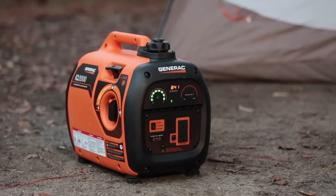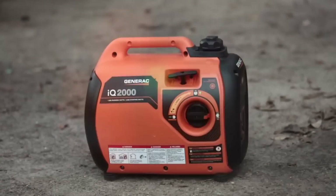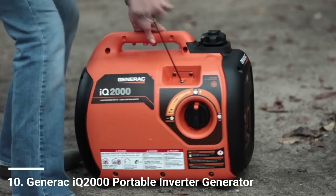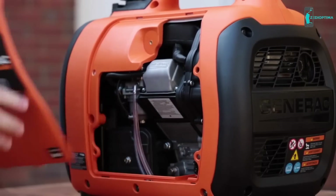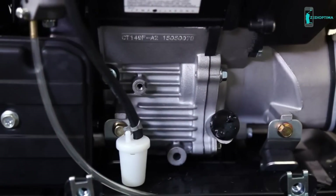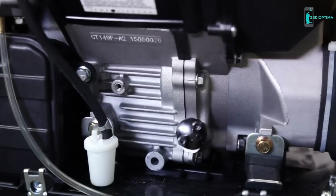If your outdoor activities require electricity, a portable generator is a must. The Generac IQ 2000 portable inverter generator is perfect for tailgating, camping, or anytime you need to power up your outdoor adventure. Inverter generators use a different type of alternator than standard generators — a digital inverter module converts raw power produced by the generator from DC to AC power.